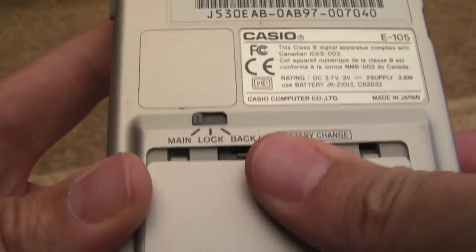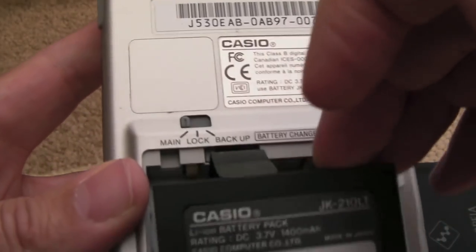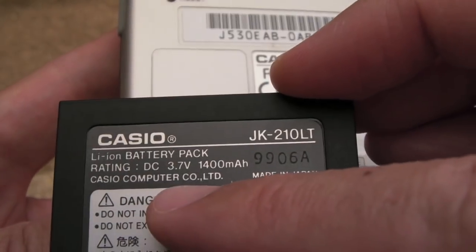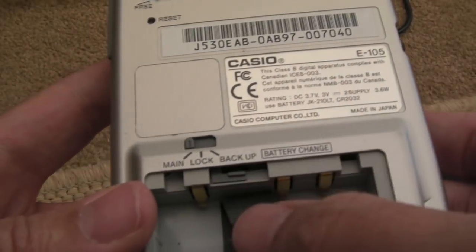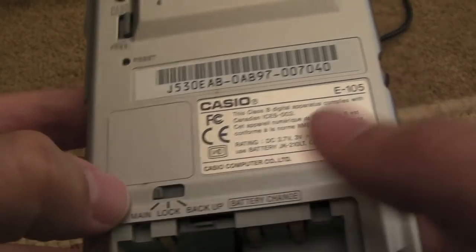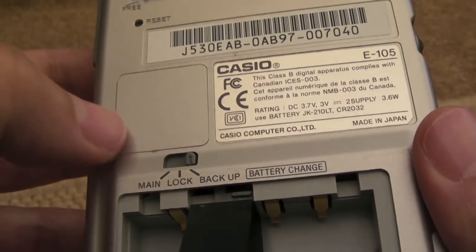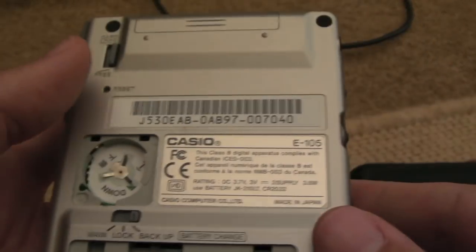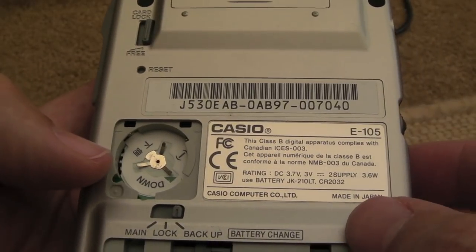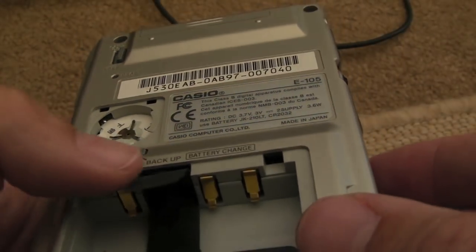You can see this little switch here - if you slide it to the left, it opens the main battery bay. So there's our main battery - pull that little tab to lift it up. You can see 3.7 volts, 1400 milliamp, Casio - so it's the original battery still. And then the back, if you switch it to the backup position, you've got room for a CR2032, which as it says is the backup battery, just to hold the settings and time and date and a little bit of data on the internal SRAM.